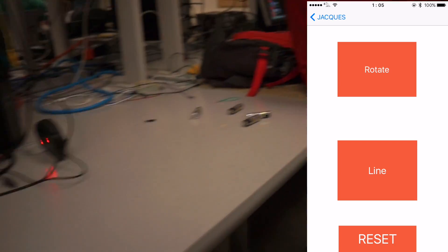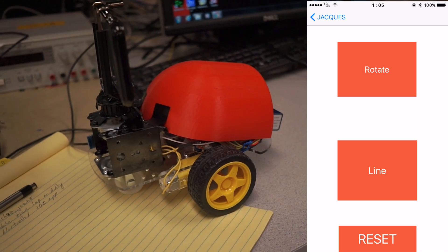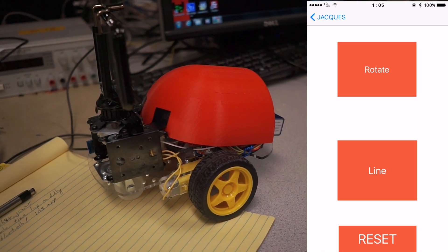Ideally this would be done for much longer, like minutes at a time. And even the rotation, we can do that for minutes at a time. We can rotate it on the spot.